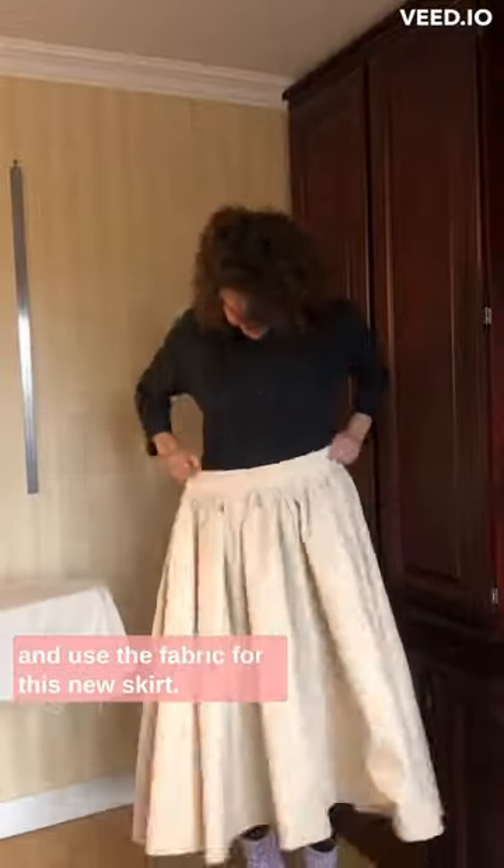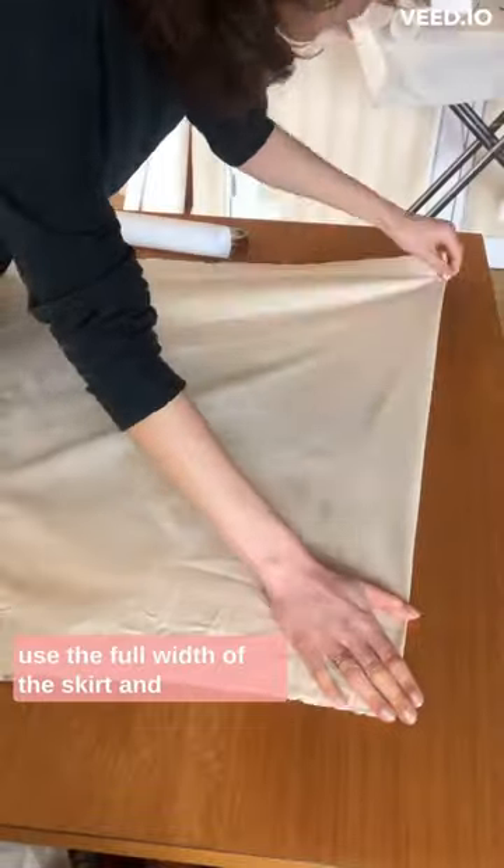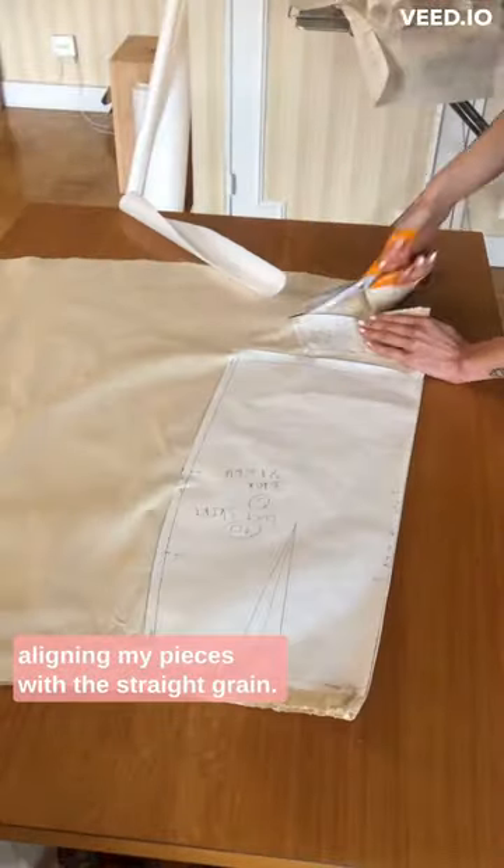I'll be cutting up the Speca skirt prototype and use the fabric for this new skirt — doing a little twirl here, super cute. All right, let's get down to business. Cutting off the waistband so I can use the full width of the skirt and aligning my pieces with a straight grain.